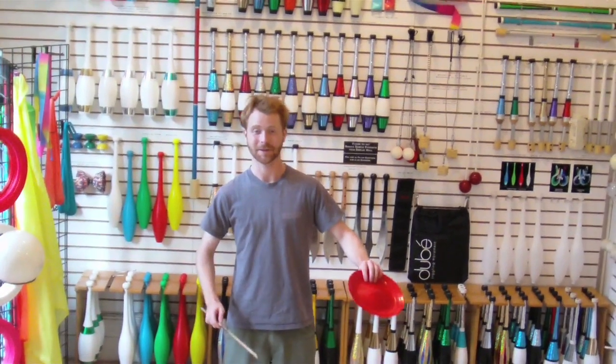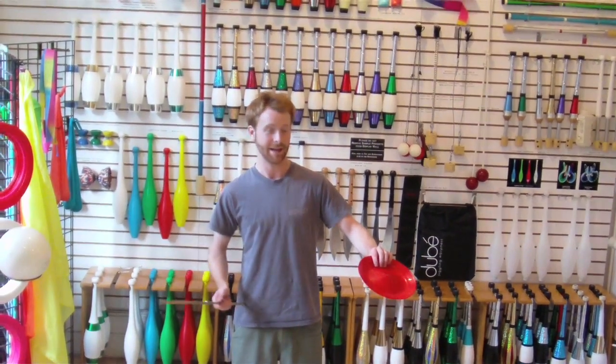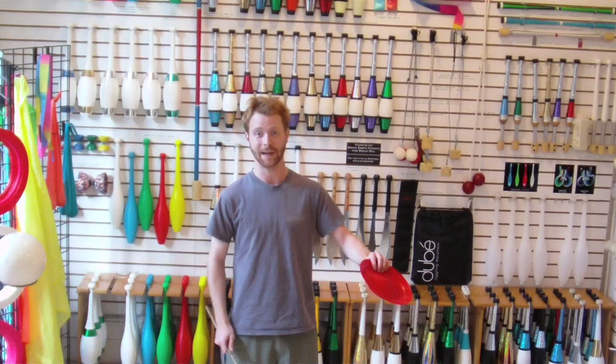Hello, my name is Kyle Peterson. I'm a professional juggler here in New York City. I'm here today to show how to do a spinning plate.